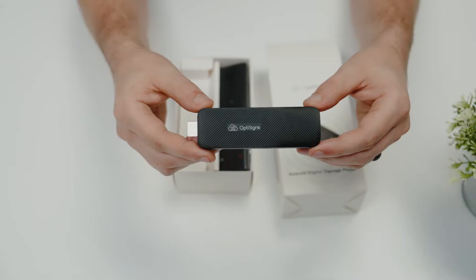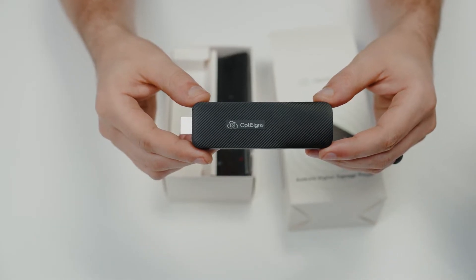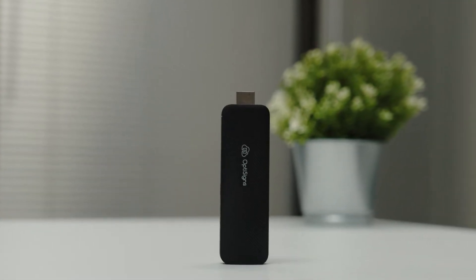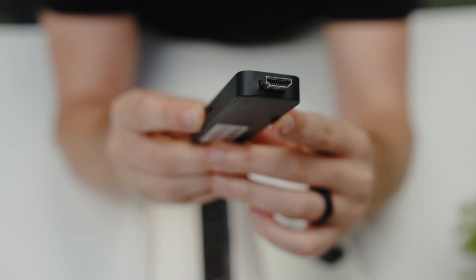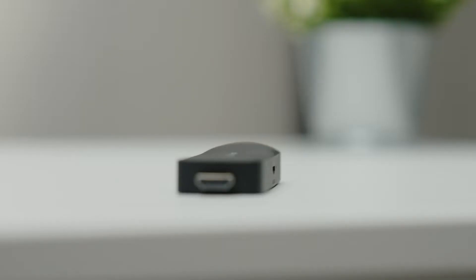It's completely redesigned with a new CPU, ethernet connection, and better Wi-Fi chip. The device is not just about looks — it's a powerhouse running on Android with a quad-core chip, 2 gigabytes of DDR4 RAM, and 16 gigabytes of storage. It offers smooth performance and supports new AV1 decoding, which will make YouTube and other online video playback more seamless.